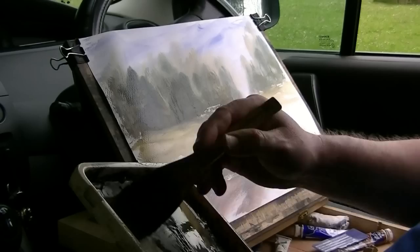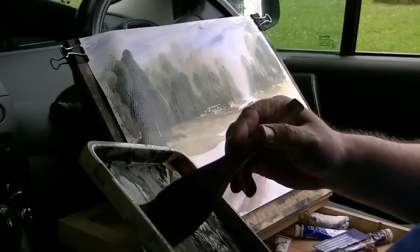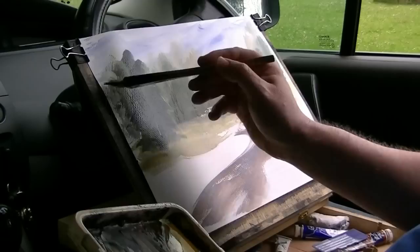There's another big tree there — little bit higher this one. And that comes right down. I can see a few branches sticking out. Clean the brush. Back into the raw sienna, lemon yellow.